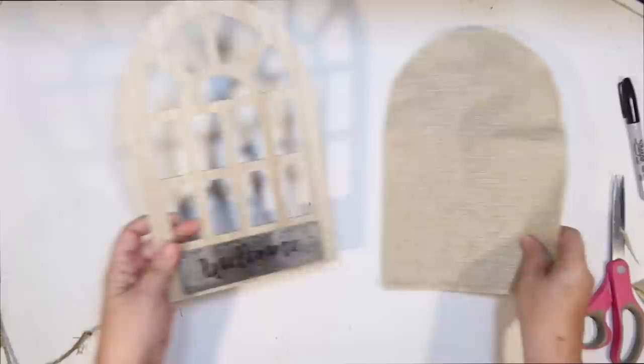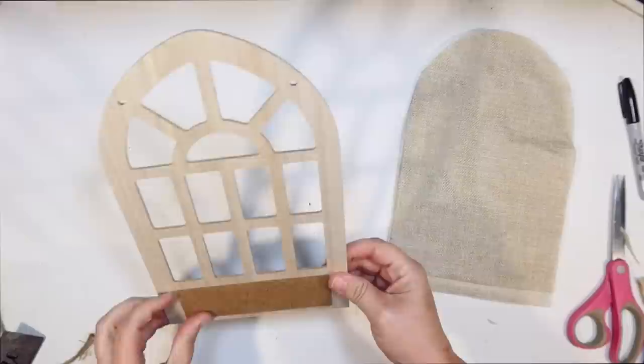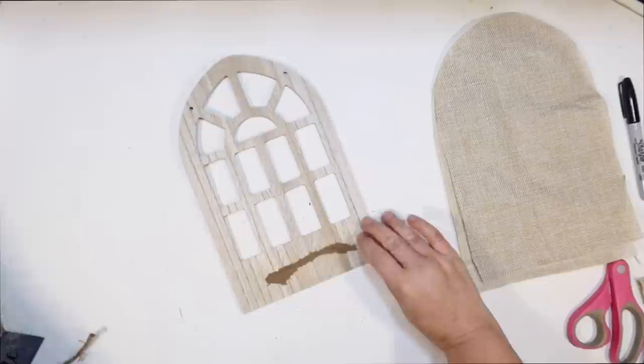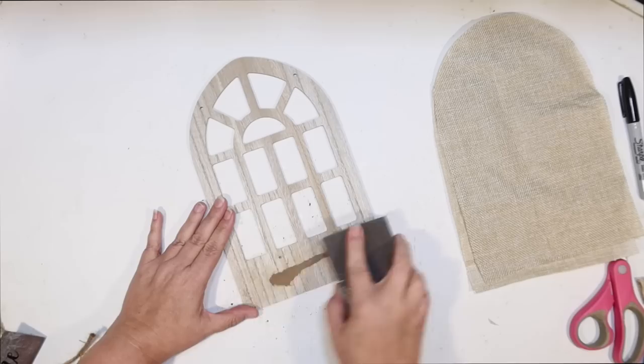I'm just going to pop off the little welcome sign off the front of the window and set that aside because we can use that later in this DIY. It has a little bit of cardboard there too. We can sandwich that in between the two. There are a few little nails sticking out there, so be careful when popping off that little sign.